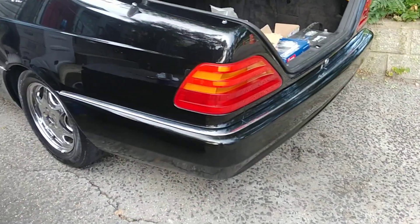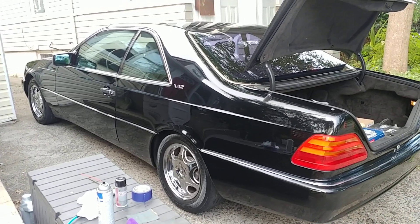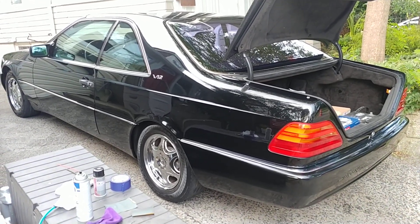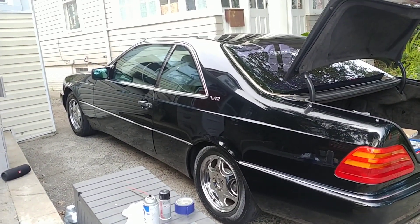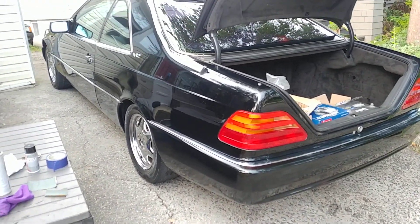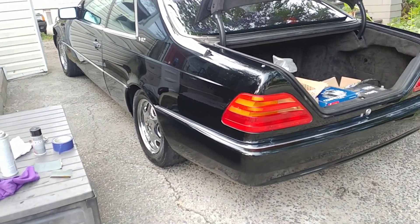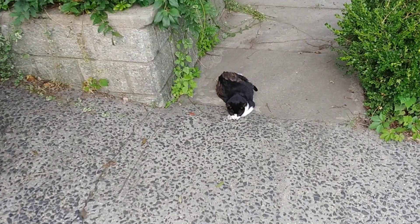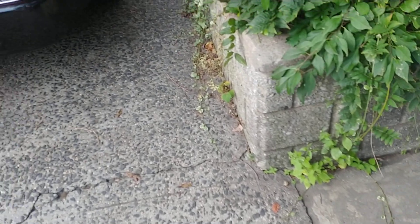Once I get rid of the haze it's going to look pretty much even. Like I said, I'm not a body man, I'm not a painter by any means — I don't do this. It's just that I want to make this car look really nice. The very obvious portions of the vehicle I want to cover up because the car is nice, it's a very beautiful machine and it drives really nice. I drove it today, I sent you the video, I really enjoyed it.